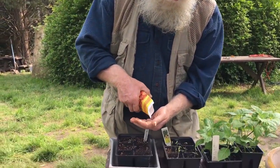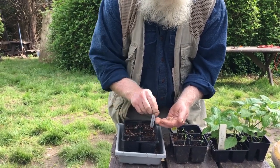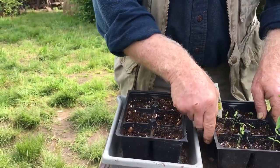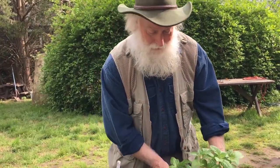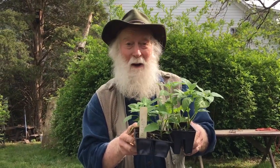Some plants need to be started early. With those, we plant them in a sterile soil and then put them inside next to a sunny window or under a light. After about two weeks they start to look like this, and then when they get to looking like this after about four weeks, it's time to plant them in the garden. Sometimes you plant seeds and sometimes you plant one that's already started.